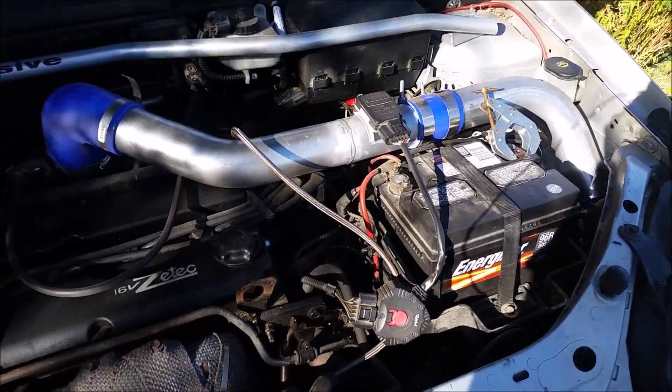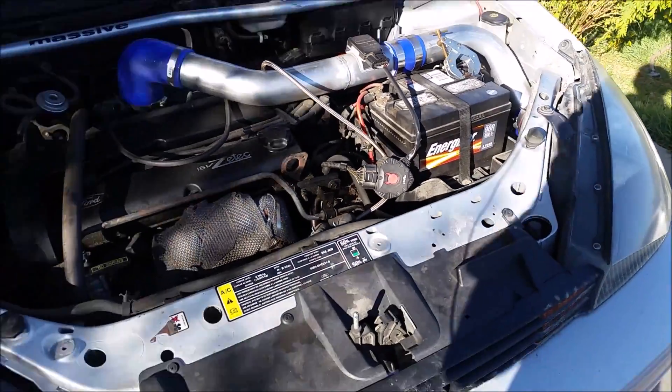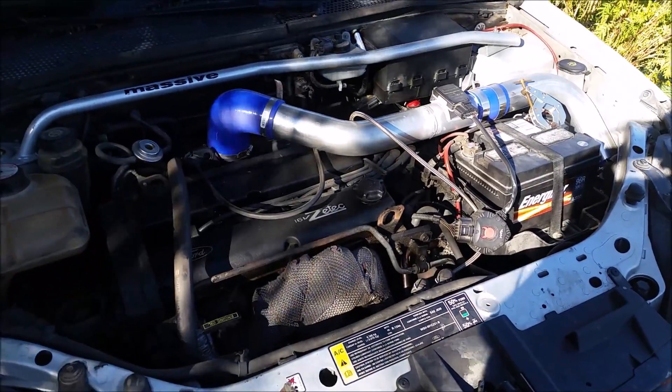Here is just a quick overview of how my turbo system is set up.